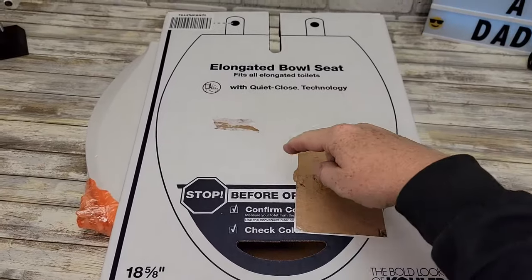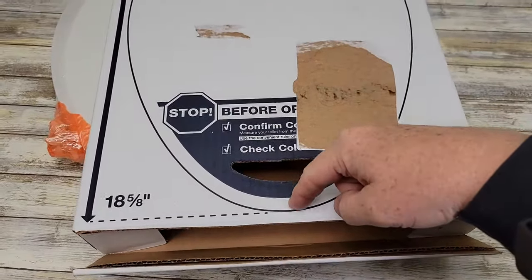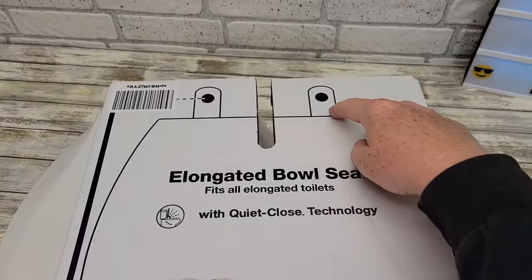On the front of the box it even tells you 18 and 5/8 inches from the bowl — from this part here to where those holes are.